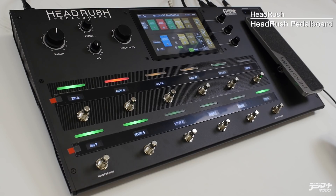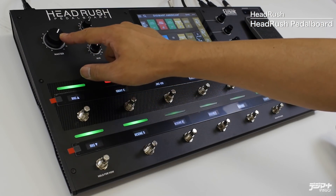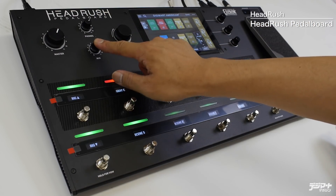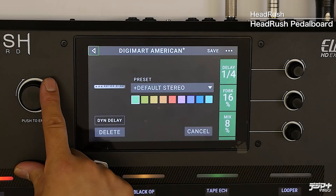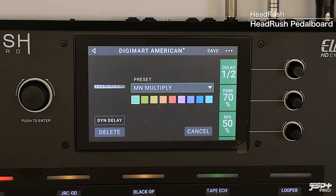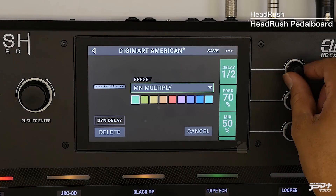まずこのヘッドラッシュペダルボードのコントロールパネルから見ていきましょう。操作できるところが非常に少ないように見えますが、マスターのアウトプットボリューム、ヘッドフォンのボリューム、オクジュアリーインプットのボリューム、そしてプッシュエンターと書かれたジョグダイヤルがあります。エフェクトやプリセットの選択がここでできます。さらに3つのつまみで、例えば選択中のディレイのパラメータをコントロールすることができます。